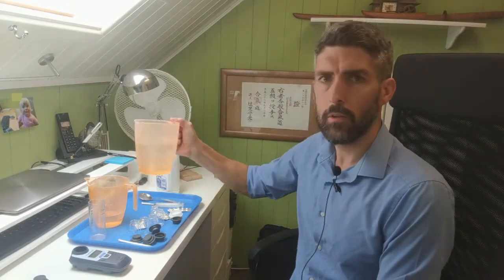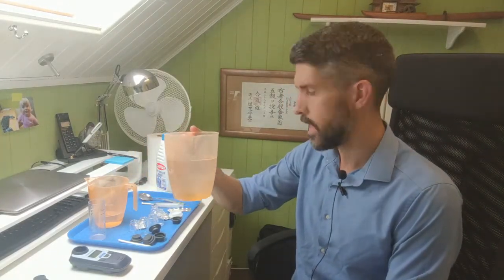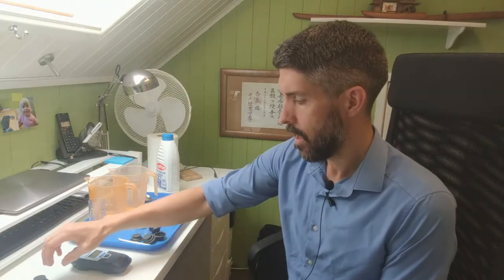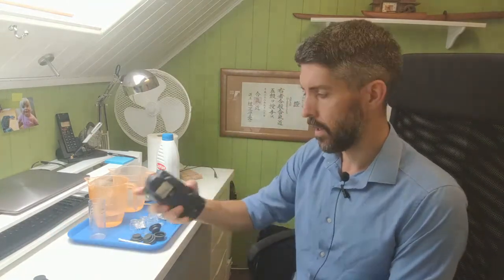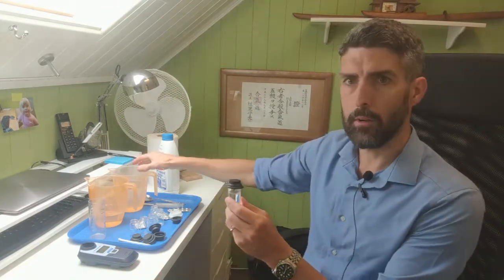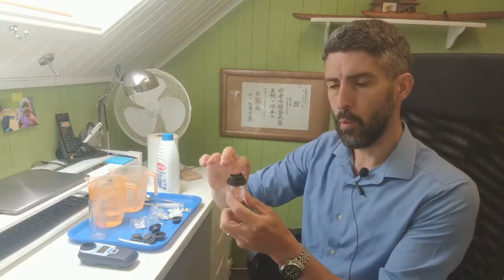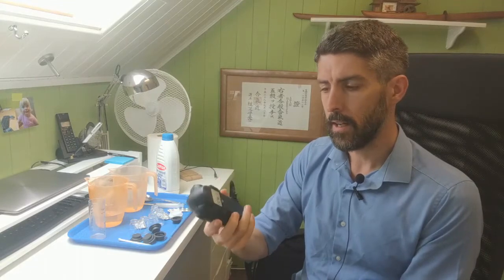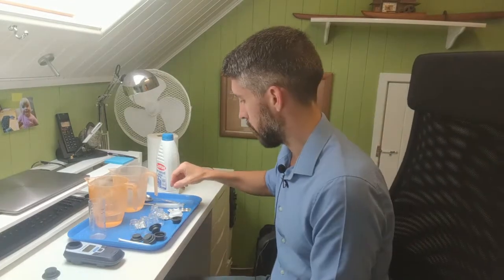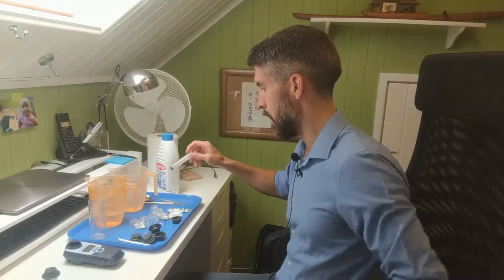I have a sample of chlorinated water here that I'm going to do a DPD-1 test on for free chlorine on the photometer. What I've got here is a blank - this is just a sample of this chlorinated water. I'm not going to add a DPD-1 tablet to that; it's just going to go into the photometer when I'm ready to test it to zero it. For the actual test itself, what you do is...